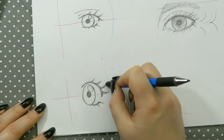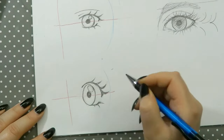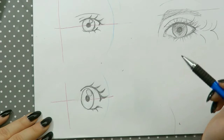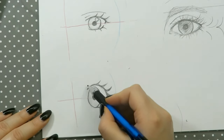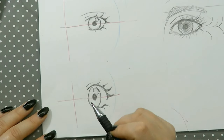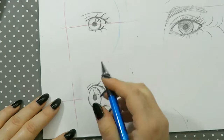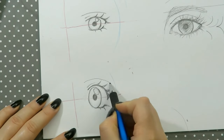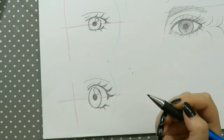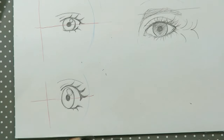We're going to thicken these a little bit. Always make them pointy at the end or it looks really weird. Now we want to draw our eyelid crease right here — just like we did before, a simple little line. Don't do it too far away; you can draw it a little bit closer too. Then draw your eyebrow — it stays the same, just a basic eyebrow. And there you have your eye.